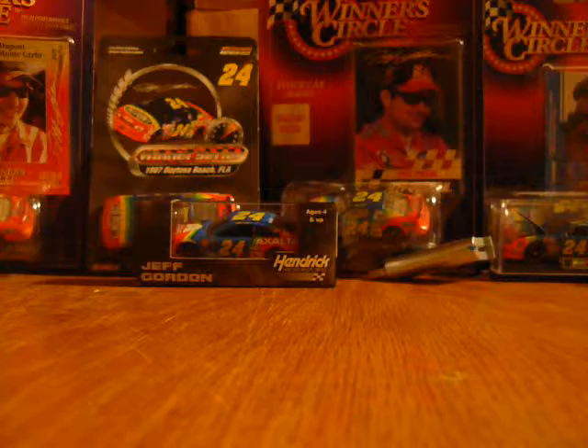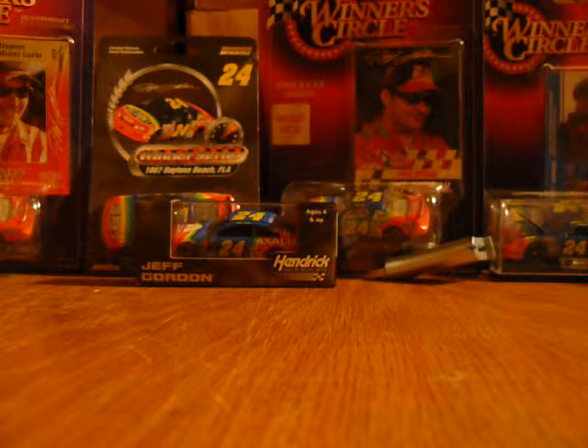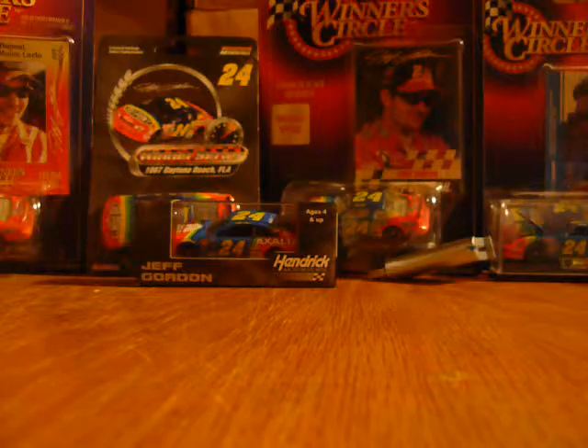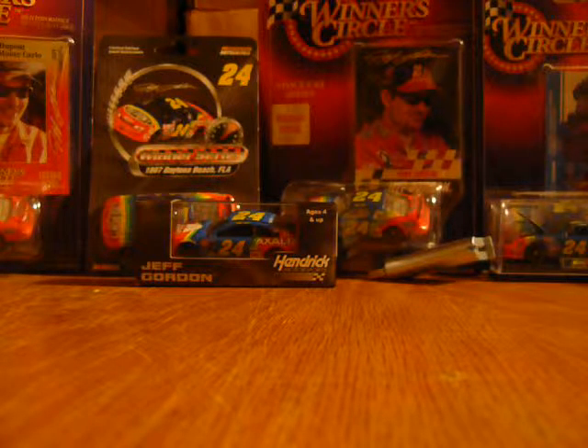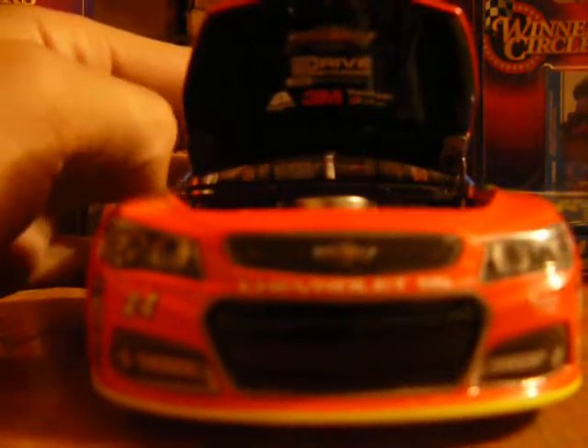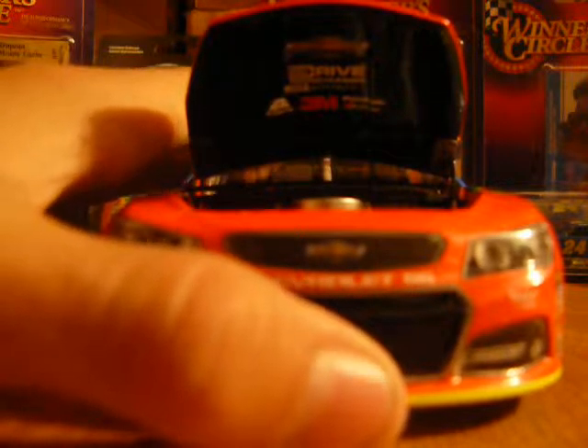You can see the red fuel cell — it's a little hard to tell it's red. The roof flaps function. On the top of the hood you've got Chevy, Driven to Hunger, ARP Real Possibilities, Exalta, 3M, Panasonic, and Pepsi, plus engine detail inside.